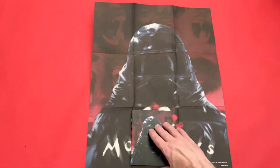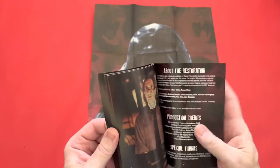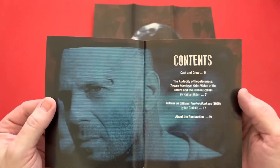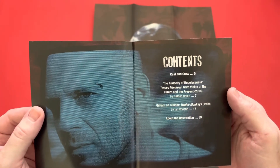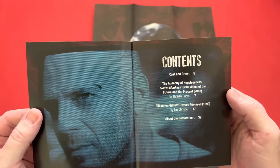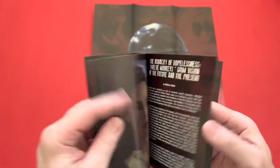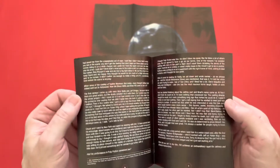And then you get a nice little booklet. That's got your production credits and everything like that, and that's what's inside the book. So cast and crew, The Audacity of Hopelessness, 12 Monkeys: Grim Vision of the Future and the Present, Gilliam on Gilliam — so he's the director. You get some nice little extras on the inside there, some nice screenshots, so that'll make for some interesting reading.